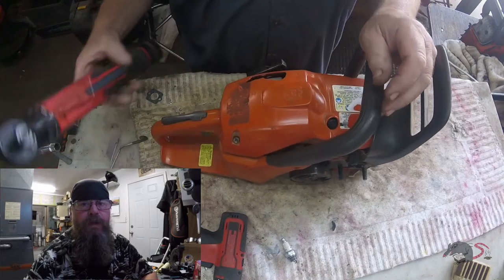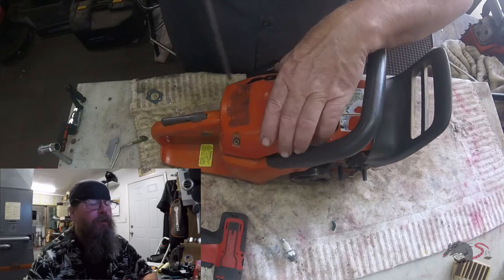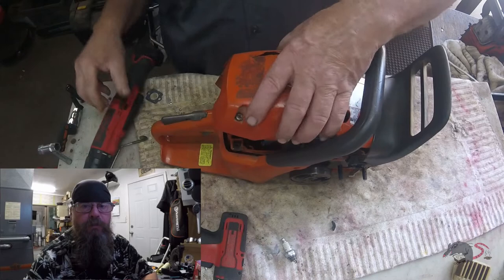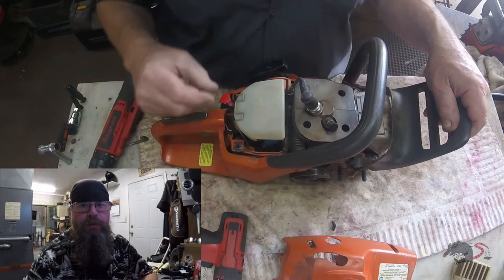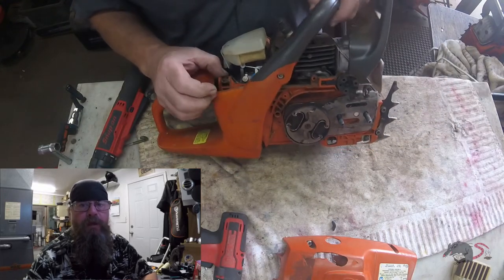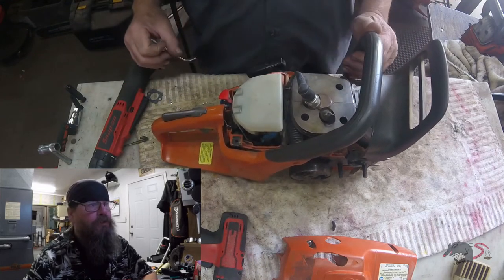Welcome friends of the Greasy Shop Rag to another edition of Over the Bench. Today we're going to take a look at a Husqvarna 460 chainsaw. The customer complaint was that something was jacked up with the clutch drum or something — he didn't know. It was binding up when he tried to run the saw, and the chain wouldn't turn.